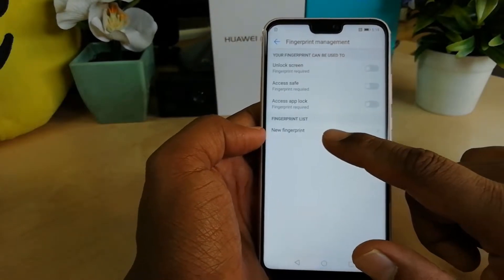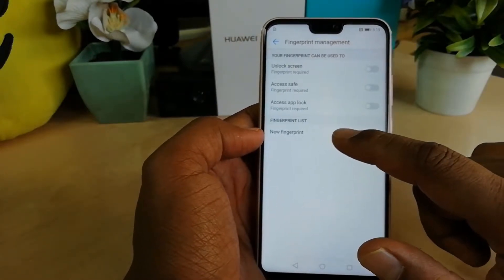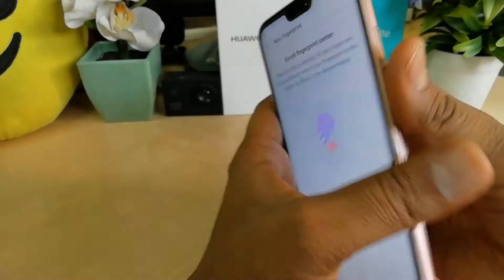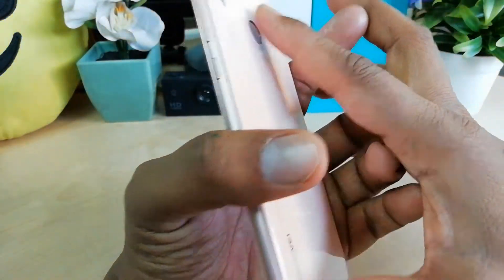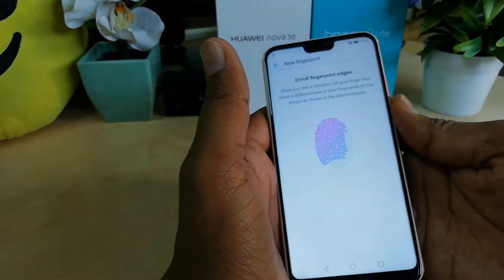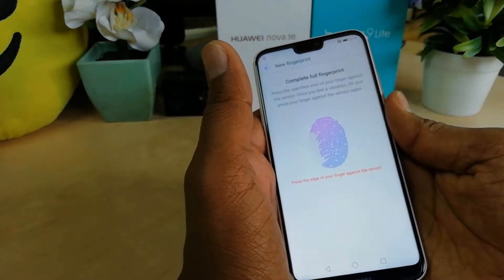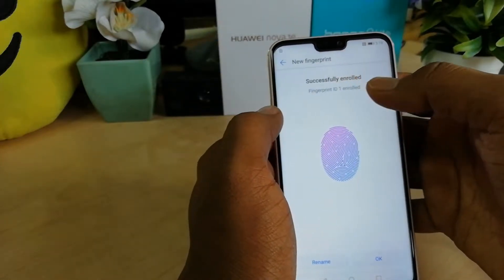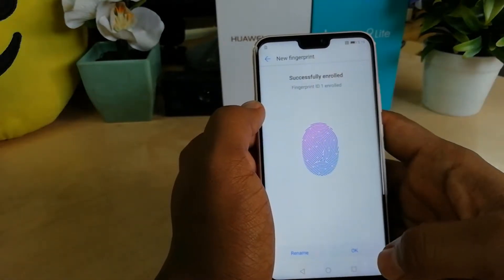After that you are now able to set a fingerprint on your device. You will see a new screen with an option called New Fingerprint — click on that. Then put your fingerprint on the back side of the device and you will see the fingerprint is scanning. Every time just move and keep it on the device.